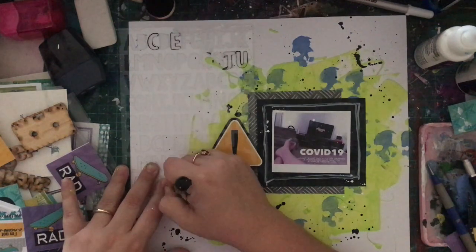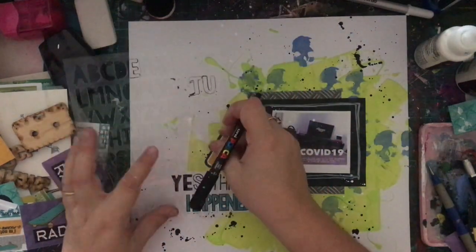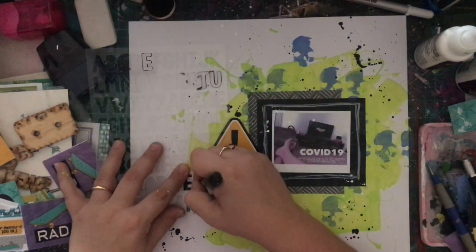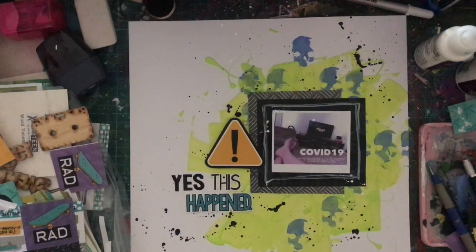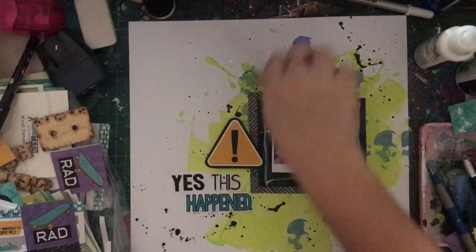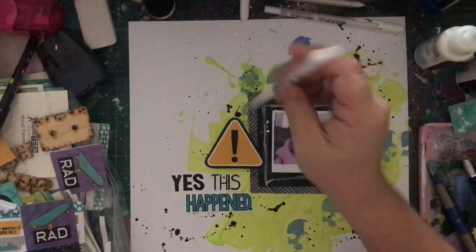I do trace around and then color in the 'yes.' I attempted to go around it with a white gel pen but it didn't work very well — maybe because I was too impatient and it wasn't dry yet. I probably should just go back over it with black, which might make it look a little better. But anyway, my title 'yes this happened' is done, and that's pretty much it for my layout.